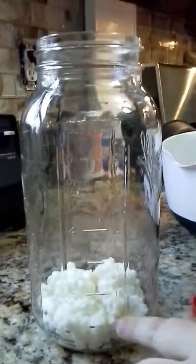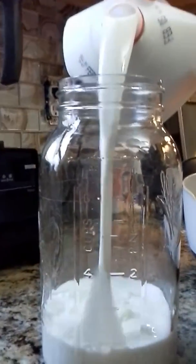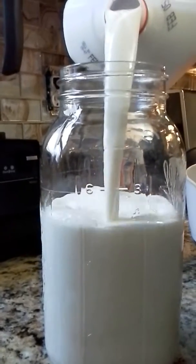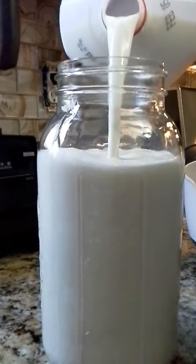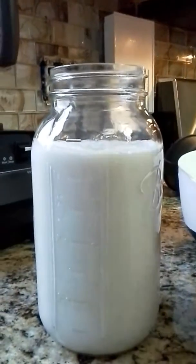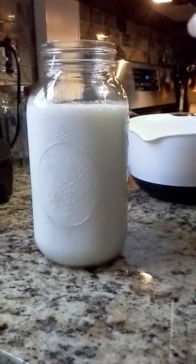Now we'll get the milk. This bottle is a canning jar. I have way too many grains — I actually need to get rid of some — but I'm going to fill this up with milk. This is whole organic milk with regular pasteurization. You don't want ultra-pasteurized.